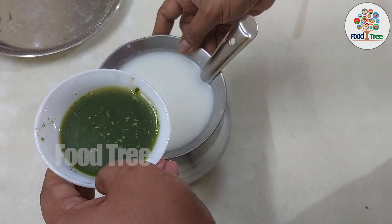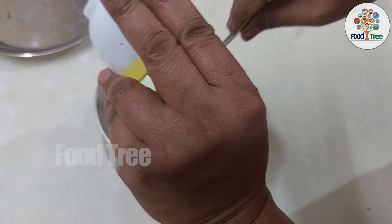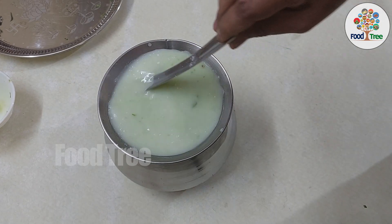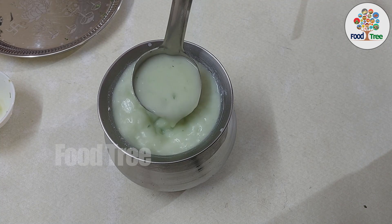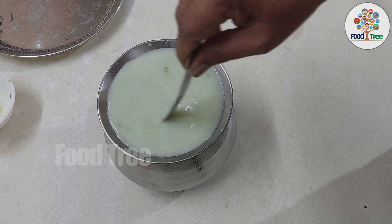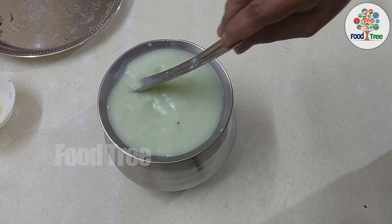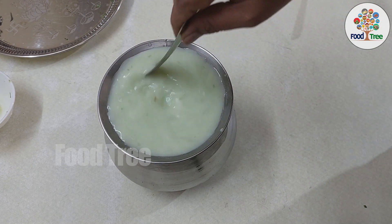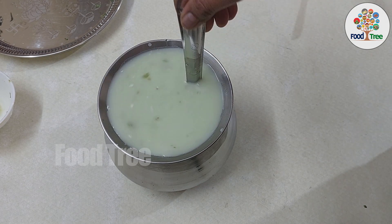Now we have to prepare the paste. We add the paste and when we prepare the paste, the paste will be evenly mixed.